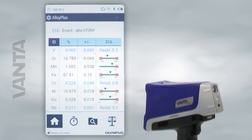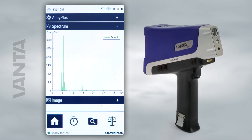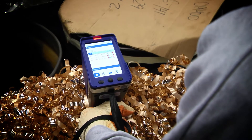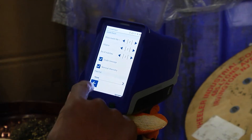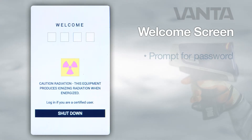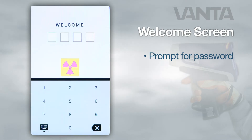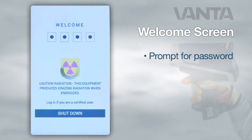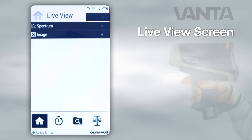This video will introduce you to the software that powers the Olympus Vanta handheld XRF analyzer. Vanta analyzers are controlled through an easy to use interface. When the analyzer powers on, the welcome screen will appear, where you will be prompted to enter a password. Tapping the leftmost box brings up the keypad. Enter your password using the touch screen. The live view screen will load.